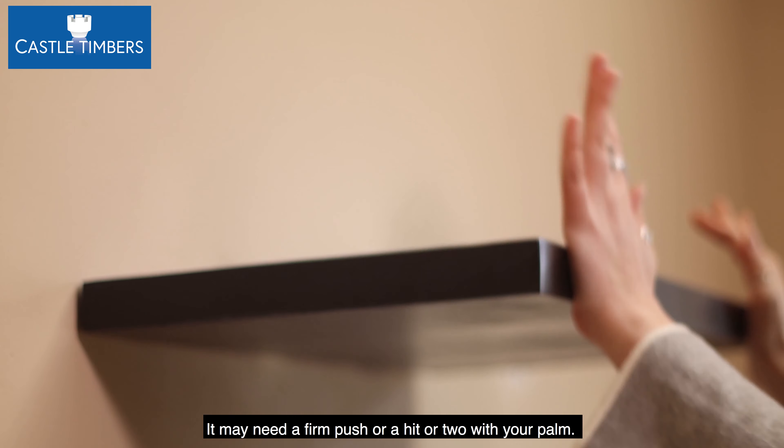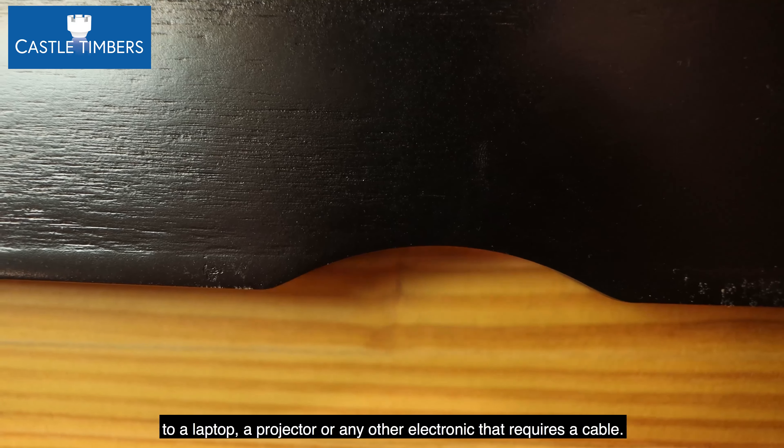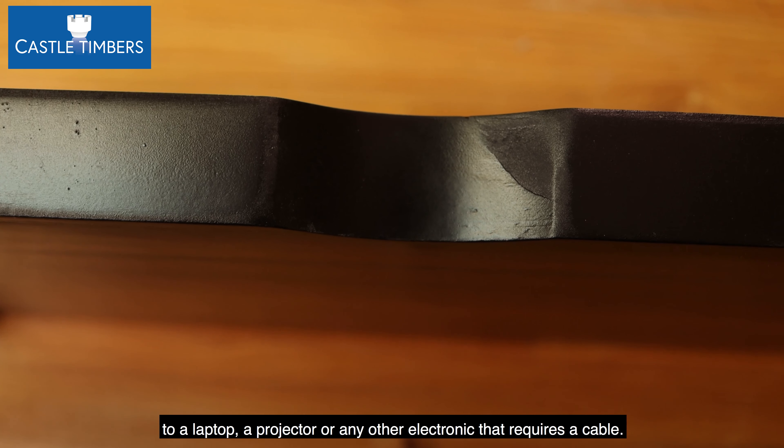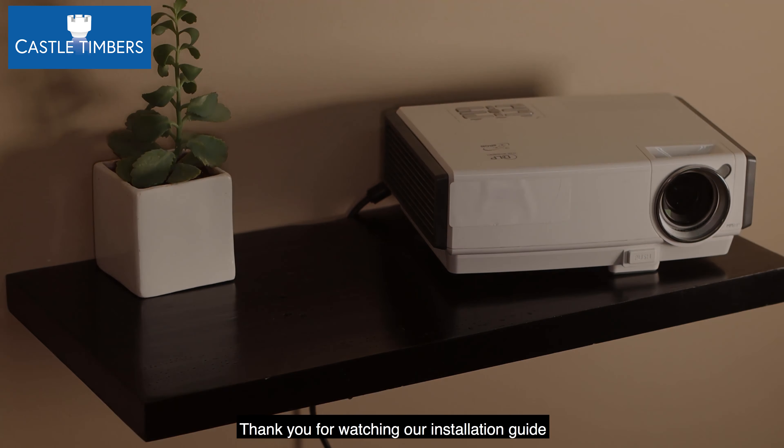Step six: mount your floating shelf. Take your floating shelf and slide it onto the bracket — it may need a firm push or a hit or two with your palm. This media floating shelf has a groove cut out the back so that you can run cables to a laptop, a projector, or any other electronic that requires a cable. And that's it — your media floating shelf is now assembled. Thank you for watching our installation guide.